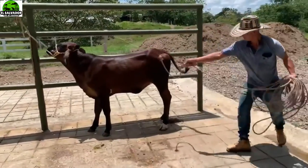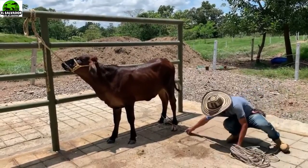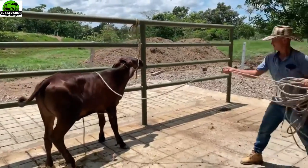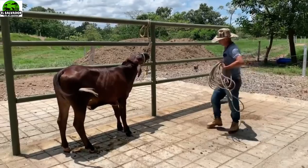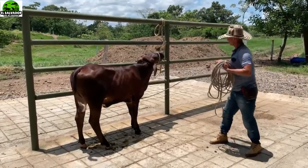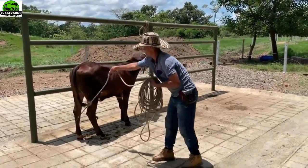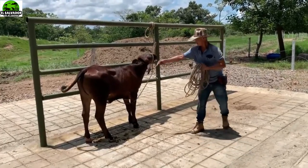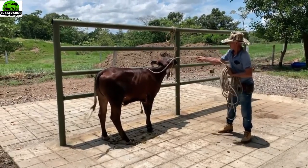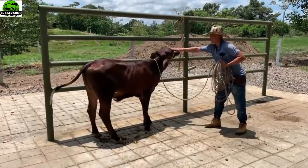Hay unos animales que nacen con un temperamento muy fuerte, entonces lo que se hace es darles un manejo sin maltratar estos animales, pero básicamente buscar que se vuelvan más dóciles por medio de esta operación que está realizando el amansador, y también con la ayuda de un baño de agua constante. Esto ayuda para que los animales puedan volverse más dóciles y más mansos, y obviamente para que en el ordeño no haya accidentes.